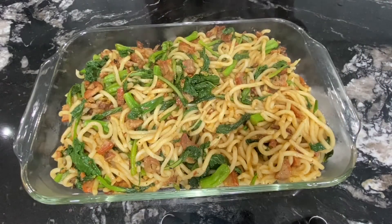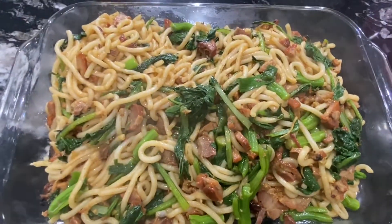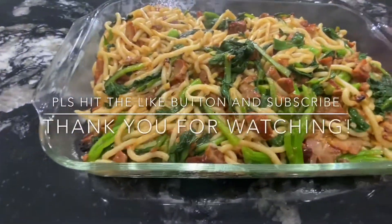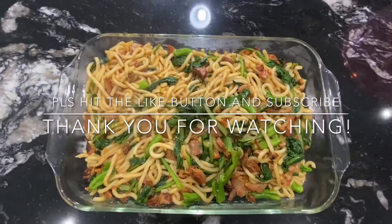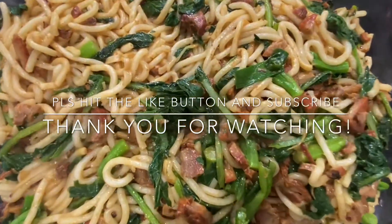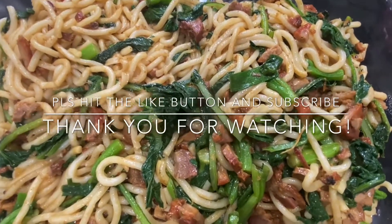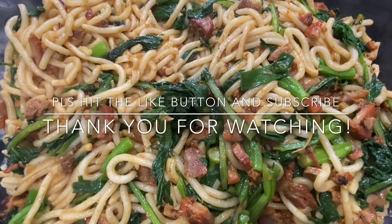If you like this video, please hit the like button and don't forget to subscribe. Do check out my other videos — they can be displayed on the left side, the right side, or both. Thank you for watching. Take care. We'll see you next time.